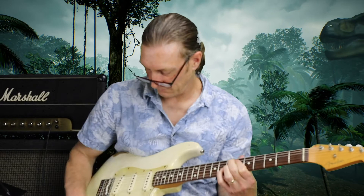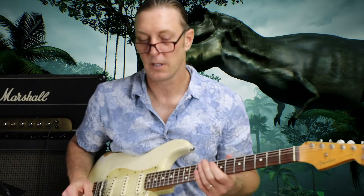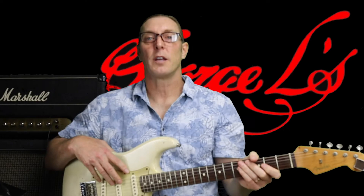All right, I think we've got it figured out. All the best to you — please subscribe and you'll get weekly lessons on George L cables, pedal reviews, and guitar lessons. Please subscribe, thank you very much, have a great awesome day.